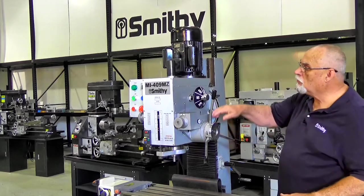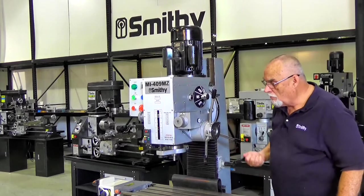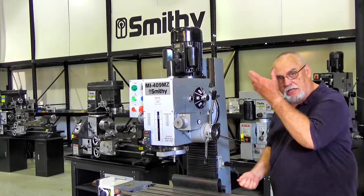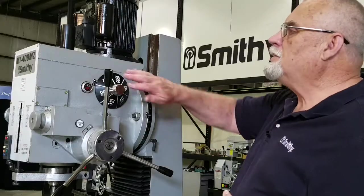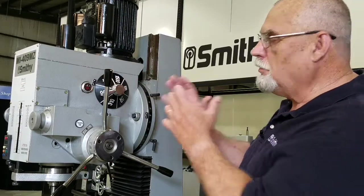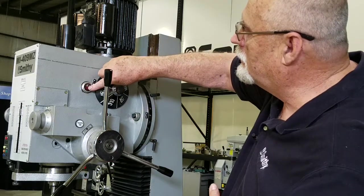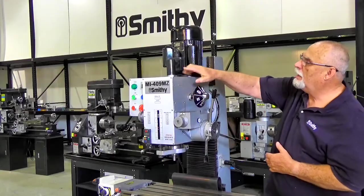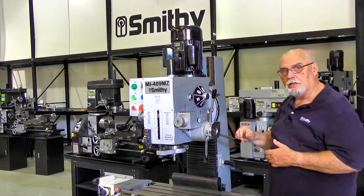The head will raise and lower just by using this crank here to raise it up or take it down. You've got 16 inches of travel on that head. All your gears inside the mill head run in an oil bath. You've got an oil sight gauge right here, and this is your little filler plug where you add oil or put fresh oil in as needed.